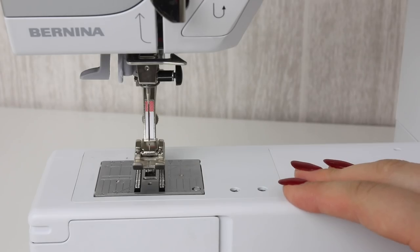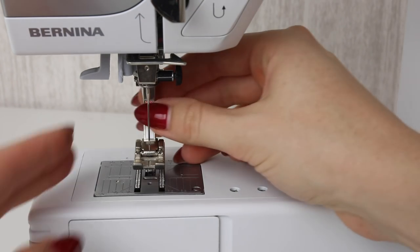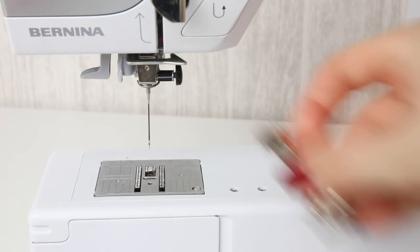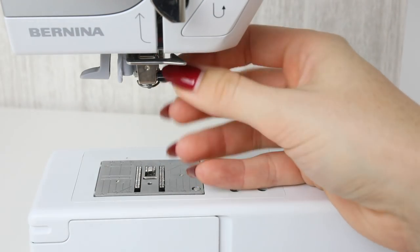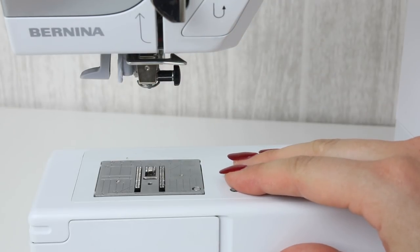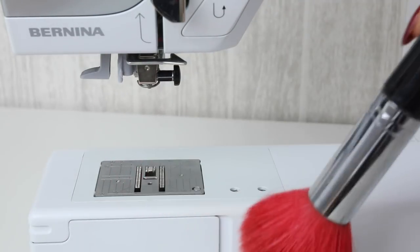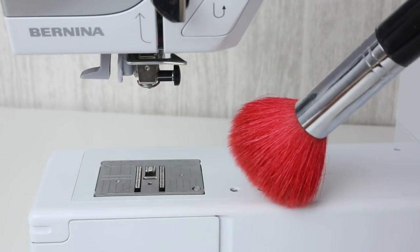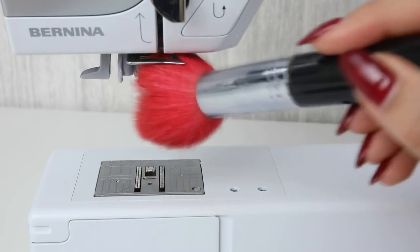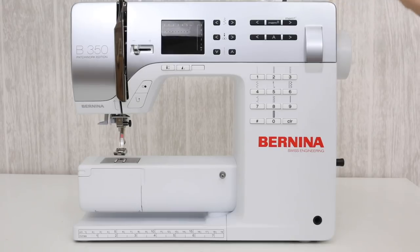Let me show you in closer detail how to actually take the hook and the bobbin part out of your machine and how to give it a good clean. When it comes to cleaning your sewing machine you want to make sure you do it with the machine turned off. Take the foot off and you can also take the needle off. Make sure that you keep on top of changing your needles as that is another important part of caring for your machine. Give this area a good dust as this is where you can get lots of little bits of thread and lint. You can also give the needle bar a good dust and use a soft cloth or duster to wipe down the other areas of the machine.